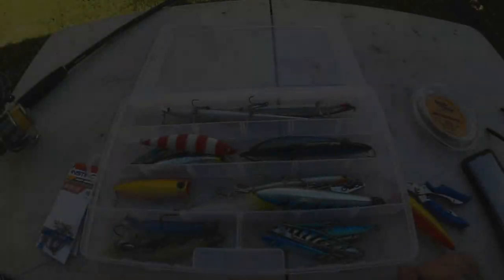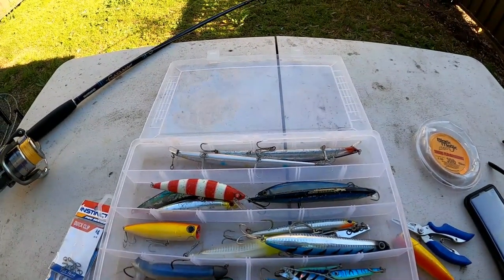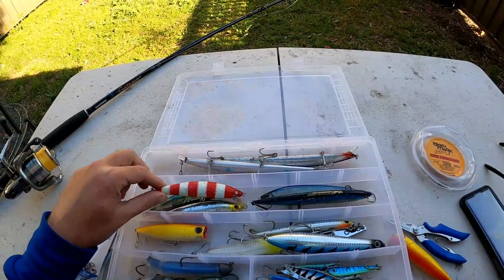Hey guys, this is Sticky Fishy Fishing. In this episode we're going to do something a little bit different. It's a good time of year to be catching tailor and salmon from the beaches and the ocean rocks, so I'm going to run through the lures that I use to catch tailor, and also the rod, reel, line, and leader that I use. Here's my tackle box that I take down when I go tailor fishing.